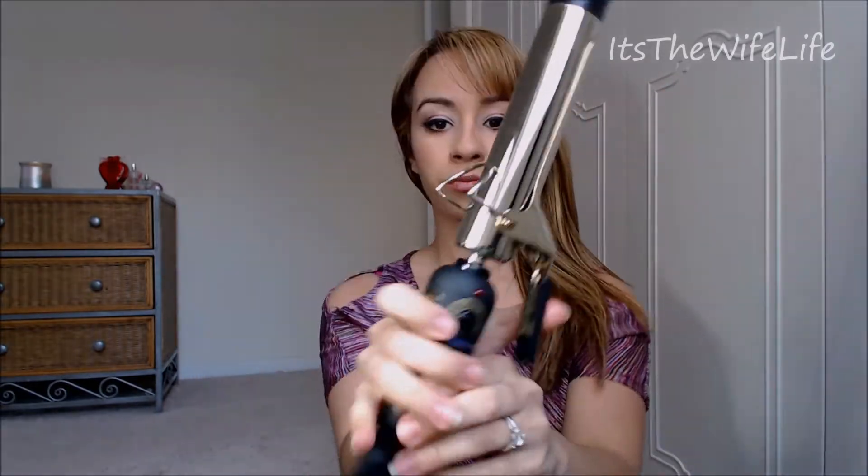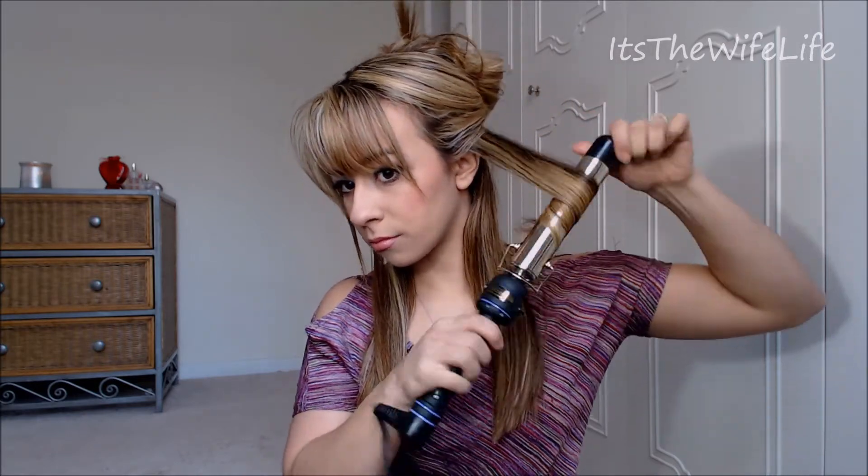For this look, we're going to be using a 1¼ inch curling iron. Section off your hair, leaving the bottom section down. Start by curling the hair away from your face and letting that section set. Then take the following section and curl that towards your face. That's a trick for this look — you want some going away from your face, some going towards your face. You want to alternate the direction with every piece in each section, depending on what you did to the piece before.